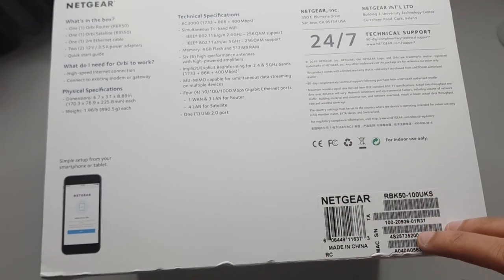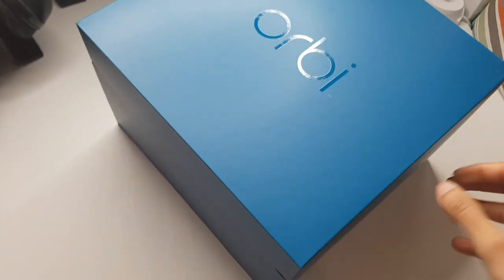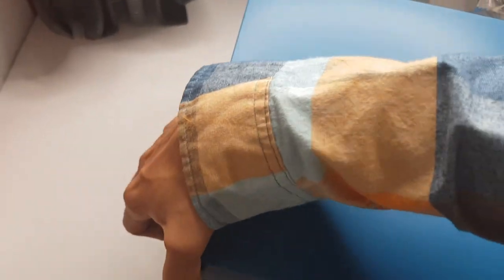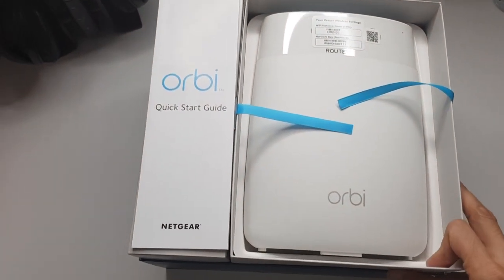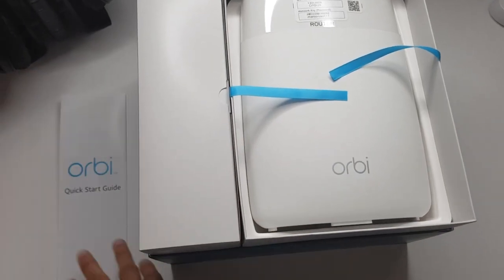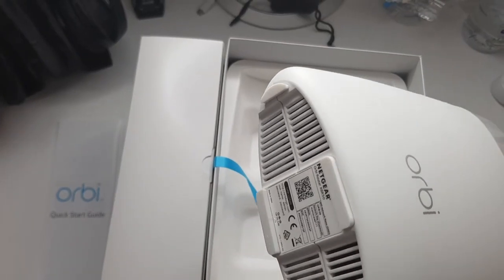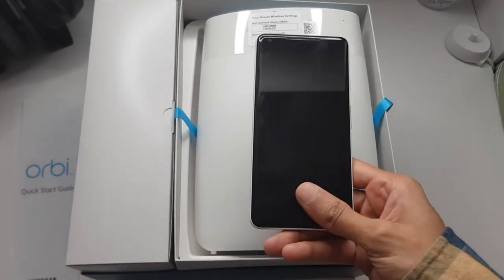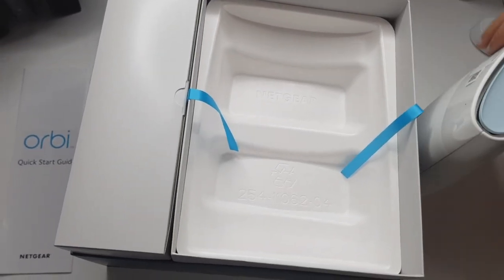Let's get to see what's inside. Sliding this off — there we go. Let's put this on its side for a better look. The top half comes straight off. So you've got the quick start guide here along the left, and the router on top here. This is a pretty big device to be honest — let me show you just for reference with my Pixel. That's pretty massive.